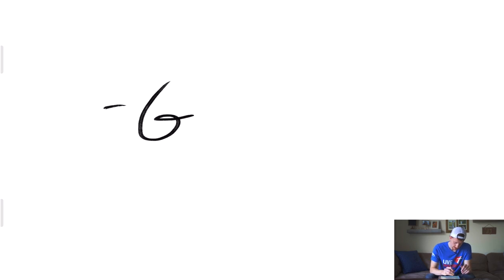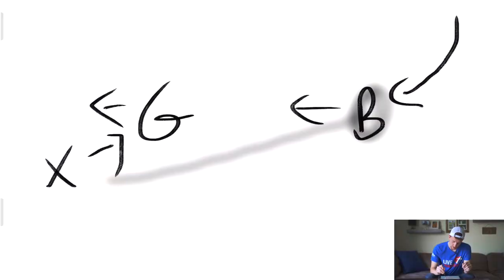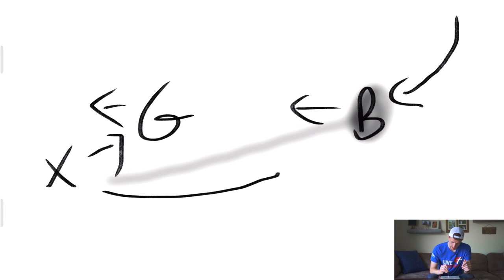Because couples do their first looks differently every single time, we're going to go through a few different scenarios. Let's say the groom is posted up here facing this direction. I'm usually standing right about here — I have a shot of the groom waiting in anticipation for her to come up behind him, and the bride is walking toward him. Typically I have the groom in focus and the bride out of focus, but you could also switch it up or walk over and get a close-up shot of the bride.